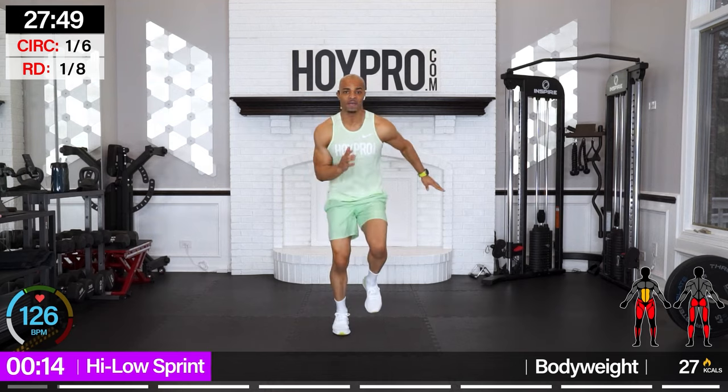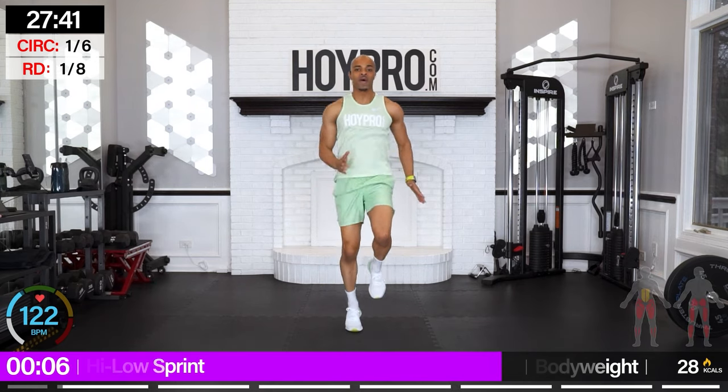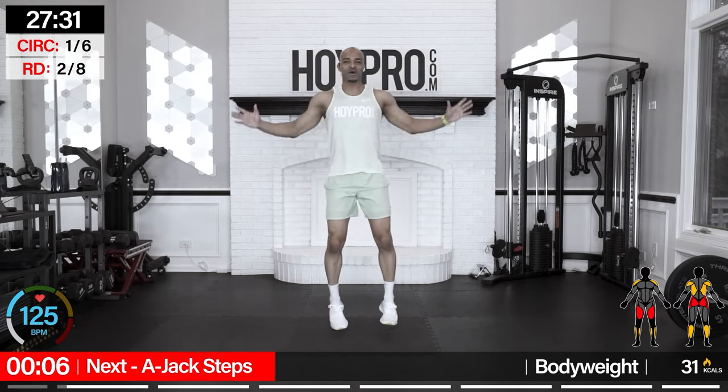We're just going to jog it out — count to eight, bring it low and ground it, count to eight, and back up. Engage through your core, leaning forward a little bit, thrust those knees up. Just 20 seconds. We got it. I know we got some cardio lovers and cardio haters in the building, but we're all going to make it through.